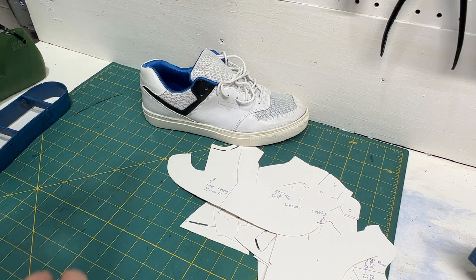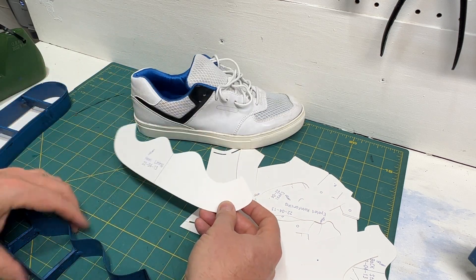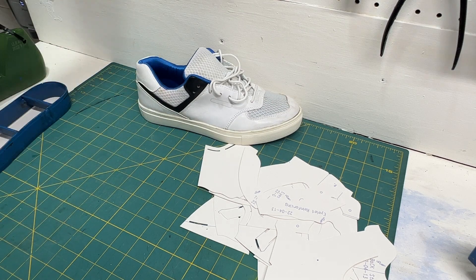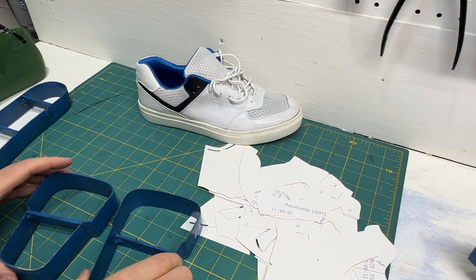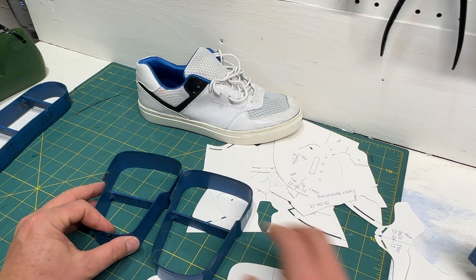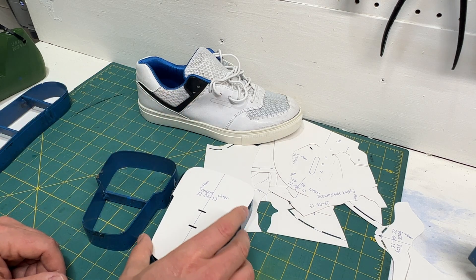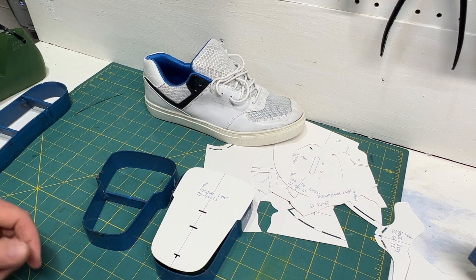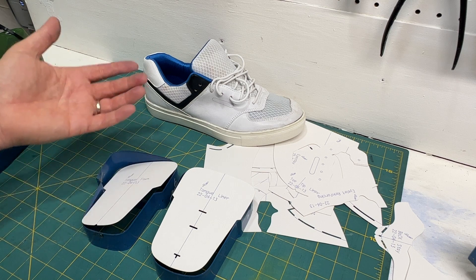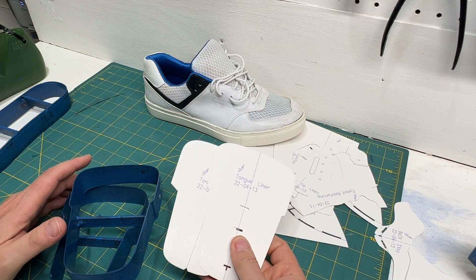Next, here's the foam pattern — this is for the collar foam, the piece that fits in here. Here's the cutting die for that — the collar foam cutting die. Then we have the tongue pattern pieces: the tongue foam and the tongue face are two different sizes. The face is slightly oversized, and you could actually use this for the lining pattern also, depending on whether it's a binding or a stitch and turn — you might have more or less stitch allowance. Here's the foam pattern for whatever you're going to stuff the shoe with. Two dies for the tongue, and there's no left and right on this.